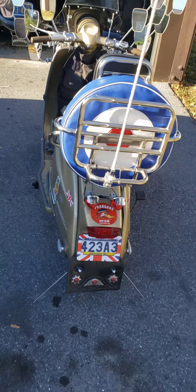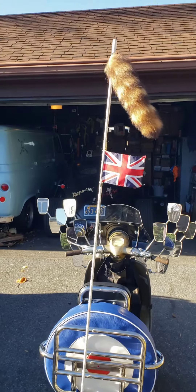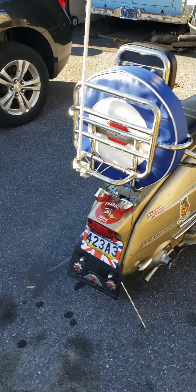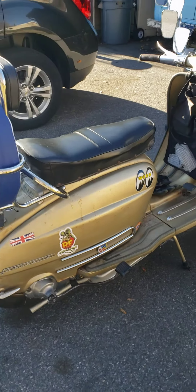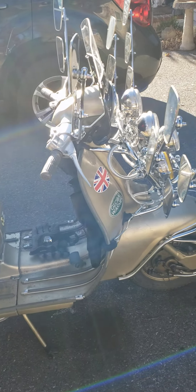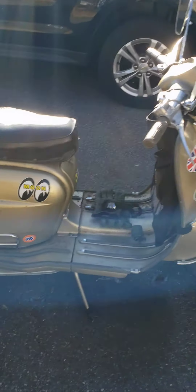I know there's a lot of chrome and a raccoon too. You need all that — it's all important. Anyway, it's finally done. It's finally ready to go.